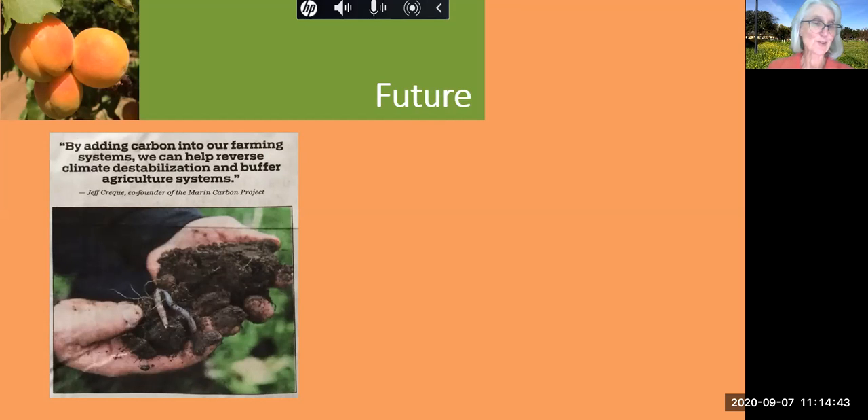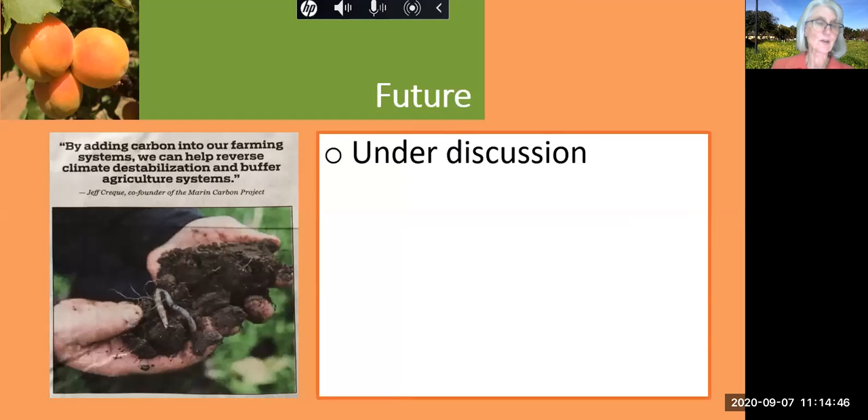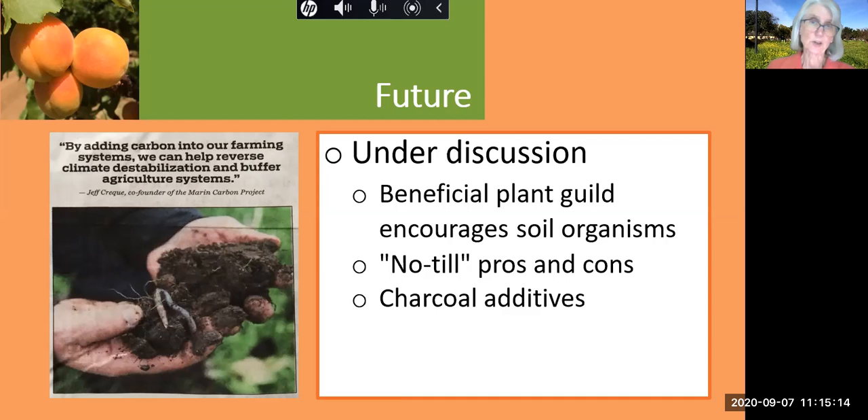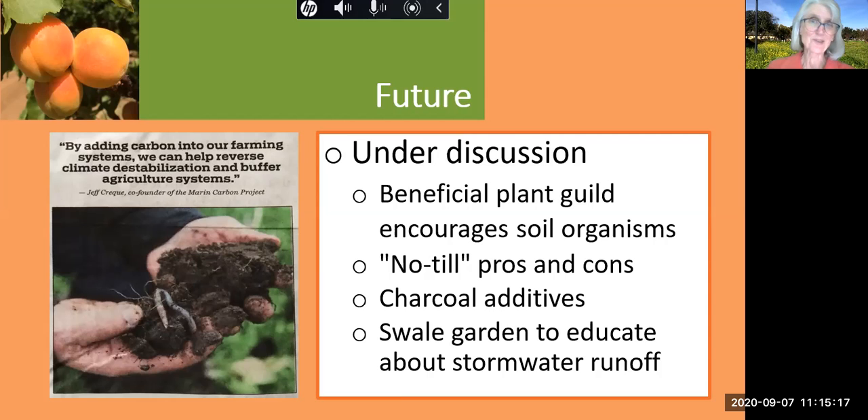What does the future hold for the care of our soil? There are many suggestions under discussion within the Orchard Commons Committee. One idea is to establish a beneficial plant guild that would build healthy root systems favorable to living organisms, with the goal of reducing the need for tilling. Within the circles of regenerative agriculture, there's a lot to discuss in terms of the pros and cons of no-till at each site. Charcoal additives might be a way of getting more carbon into the soil. Also, the issue of stormwater runoff could be addressed by a demonstration swale garden along the sidewalk adjacent to San Antonio, which could educate citizens about green infrastructure to maintain water quality.